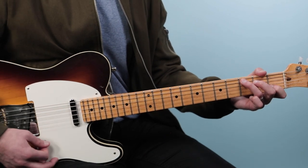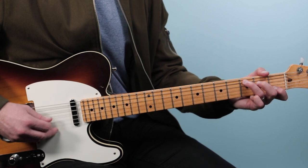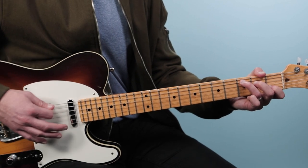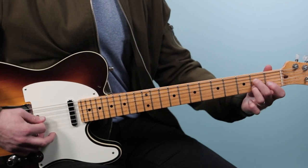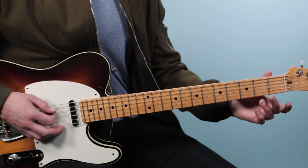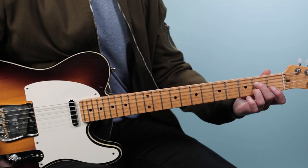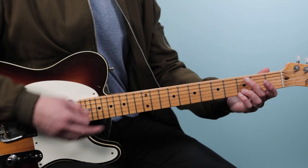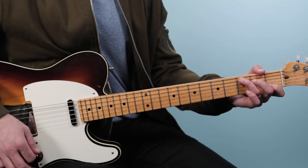Then we'll go to the C chord — again from the fifth string down. Then we're going to do a little bass line and walk into the A7 chord, which is from the fifth string down as well. Each chord basically lasts one bar, except for a little push we're going to do on the A7, which I'll explain in a second.